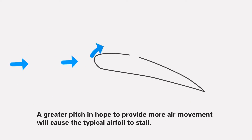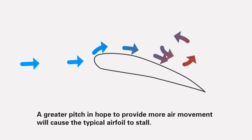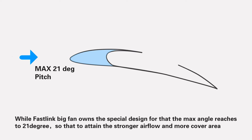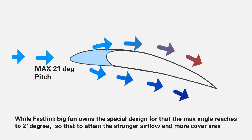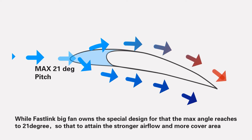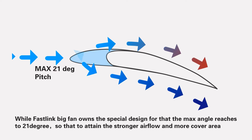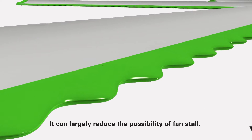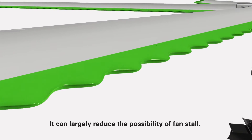A greater pitch in hopes of providing more air movement will cause a typical airfoil to stall, while FastLink Big Fan owns a special design where the maximum angle reaches 21 degrees, so as to attain stronger airflow and more coverage area, which can largely reduce the possibility of fan stall.